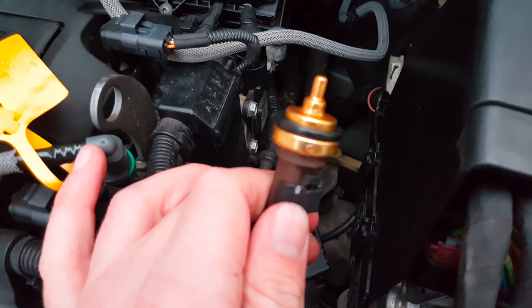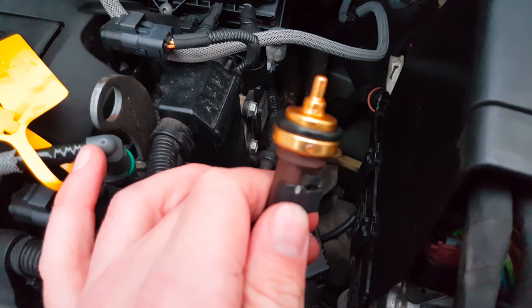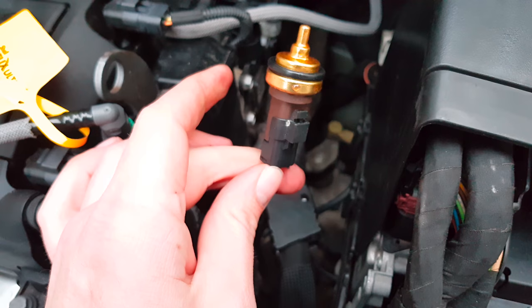Watch out for the rubber ring on the sensor. Sometimes it stays in the hole and you need to pull it out with a screwdriver.